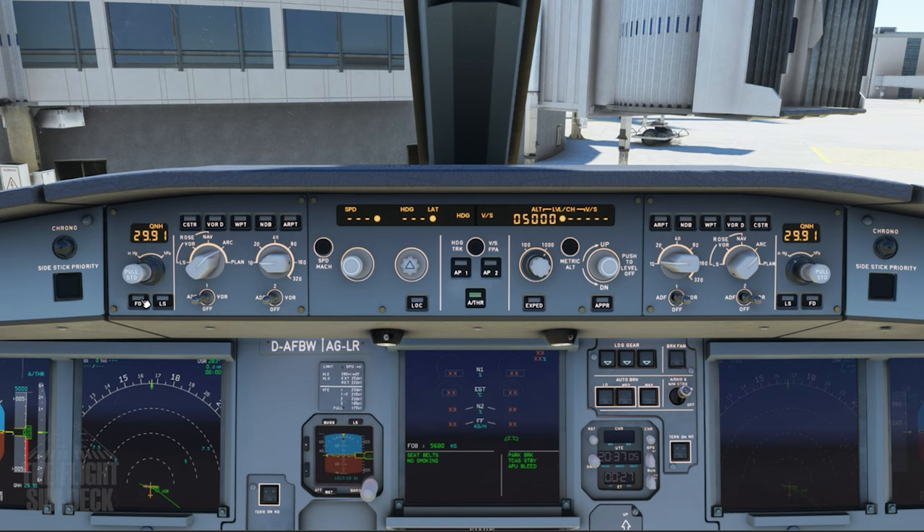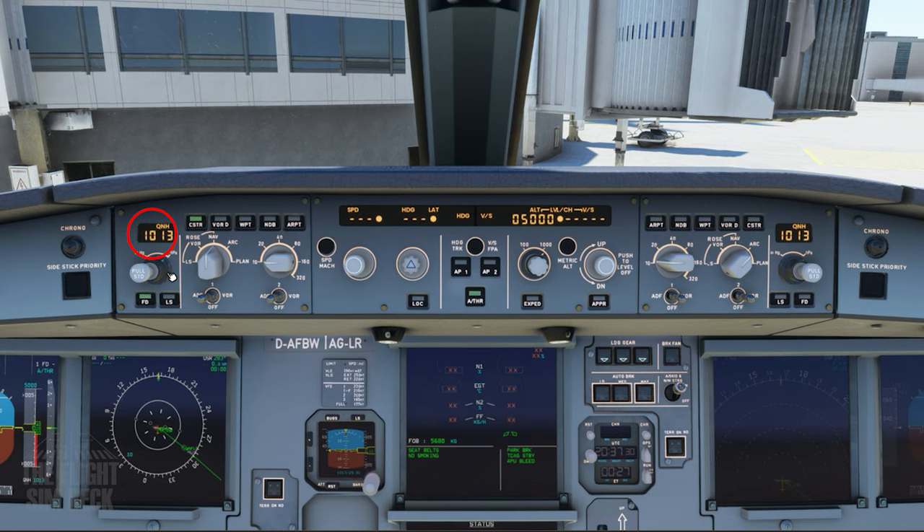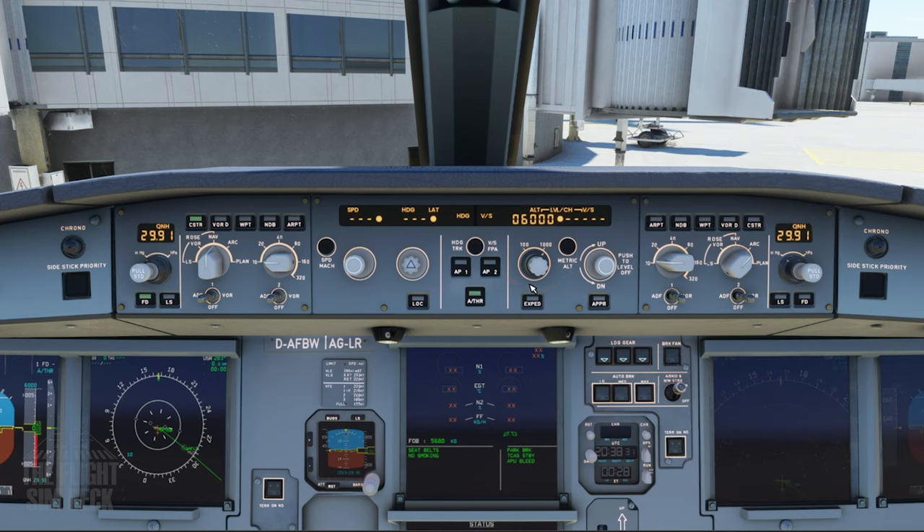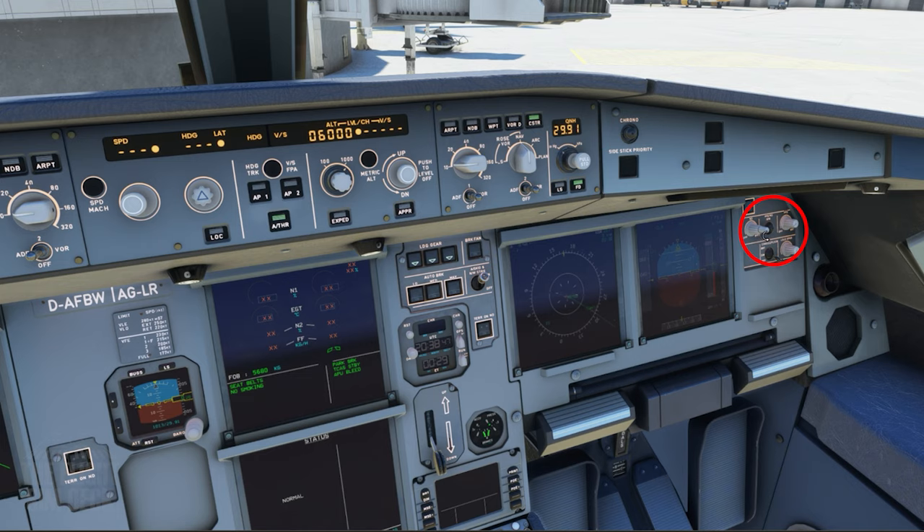We can now configure the flight control unit. Make sure the flight director is on. The navigation display is on. The constraints are on. The QNH is set — INH/HG for the US, and HPA for everywhere else. You can also pull the knob for standard mode, but we'll be doing that later on when we get to our transition. Select your climb altitude for the Seaward departure — that will be 6,000 feet. That's the first altitude we'll need to go up to. Now repeat everything for the right side: flight director on, NAV on, constraints on, and the QNH set — which is already cross-set from the other one. Also a good time to brighten the first officer panels if not done already.